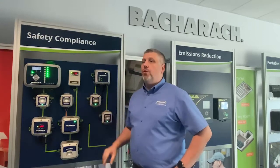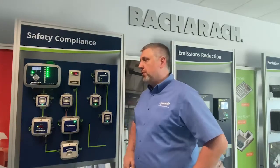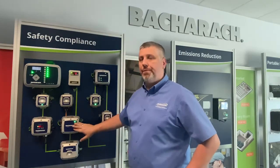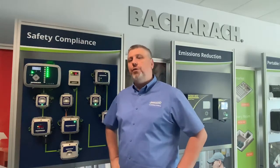The MGS 400 series of gas detection systems by Baccarat. The series includes the MGS 410, the MGS 450, and the MGS 460. All these units have the ability to communicate with the outside world using audiovisual signals and Modbus. In addition, you are able to communicate with the device using a downloadable app via the App Store or Google Play Store.